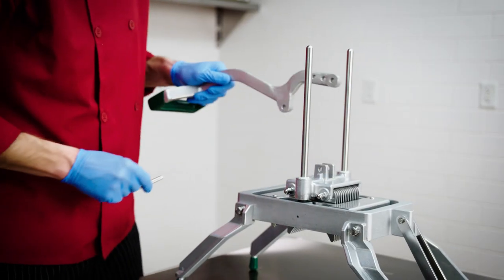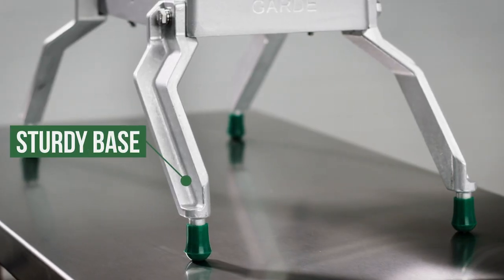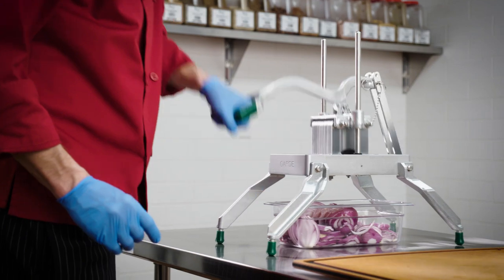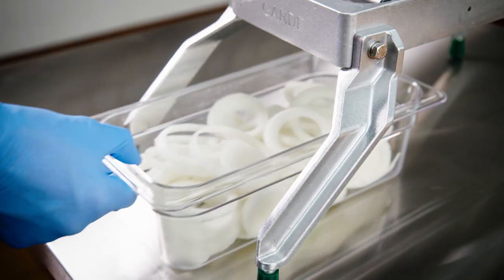To simplify cleaning and storage, the components are easy to take apart. A four-legged base and non-skid rubber feet keep the unit in place during use. Food pans can fit underneath the base, simplifying food prep in any kitchen.